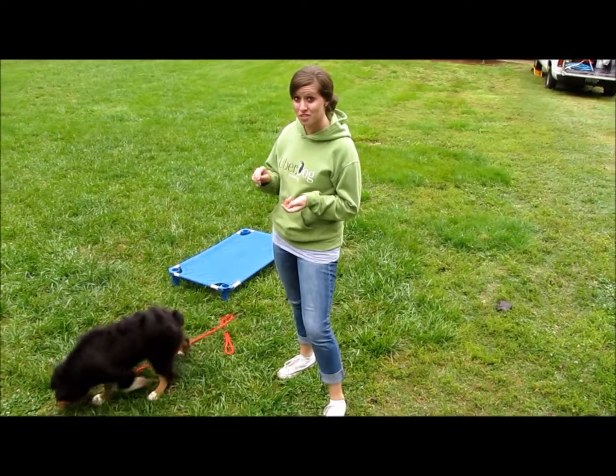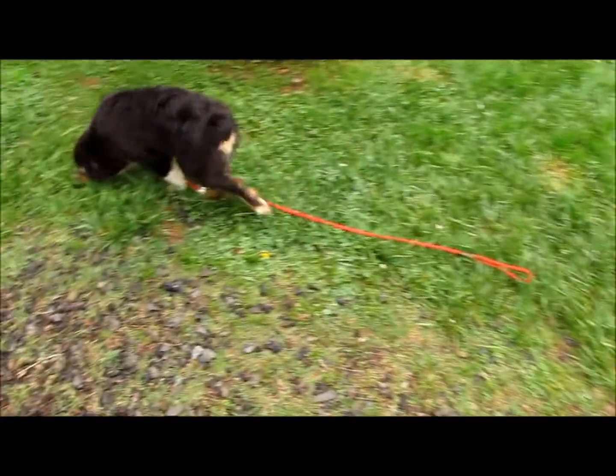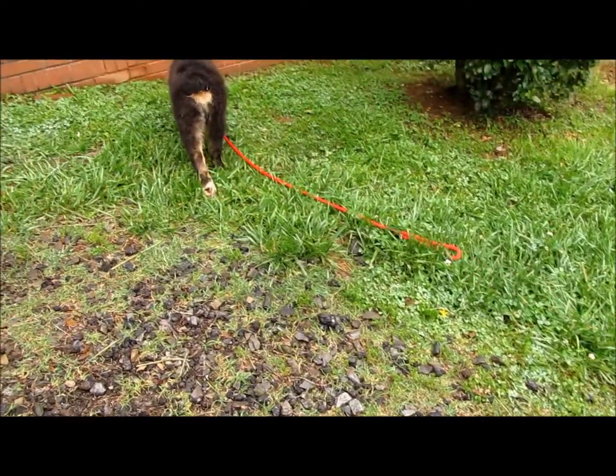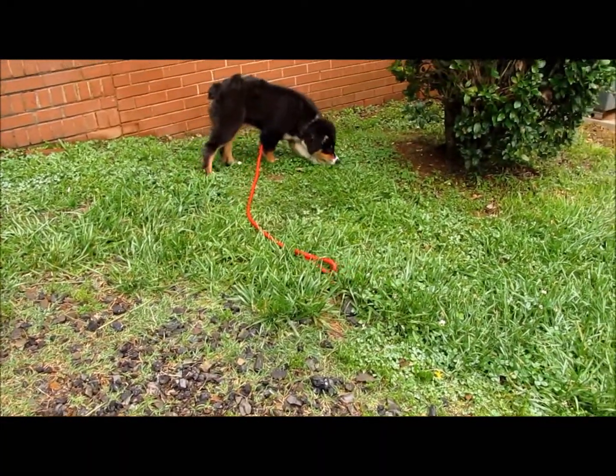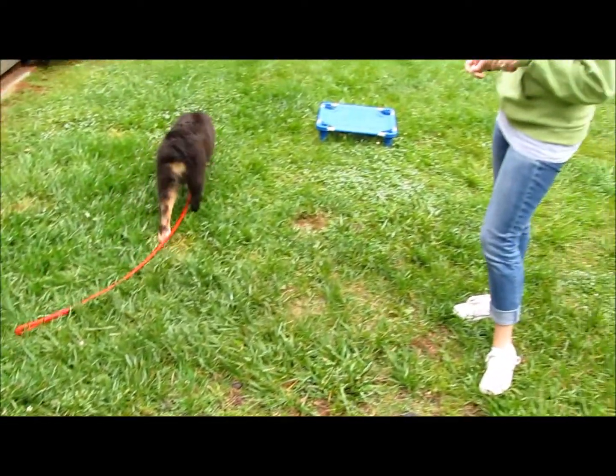Hi, Sam here with Uber Dog Training. We have Marvel with us. Marvel just came from the farm yesterday, so we're working with him. Some key things to point out when you first bring your puppy home.